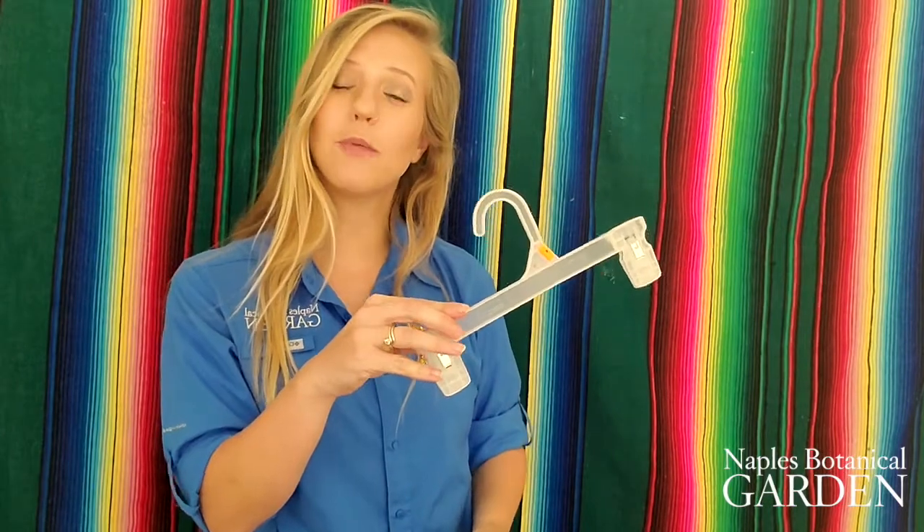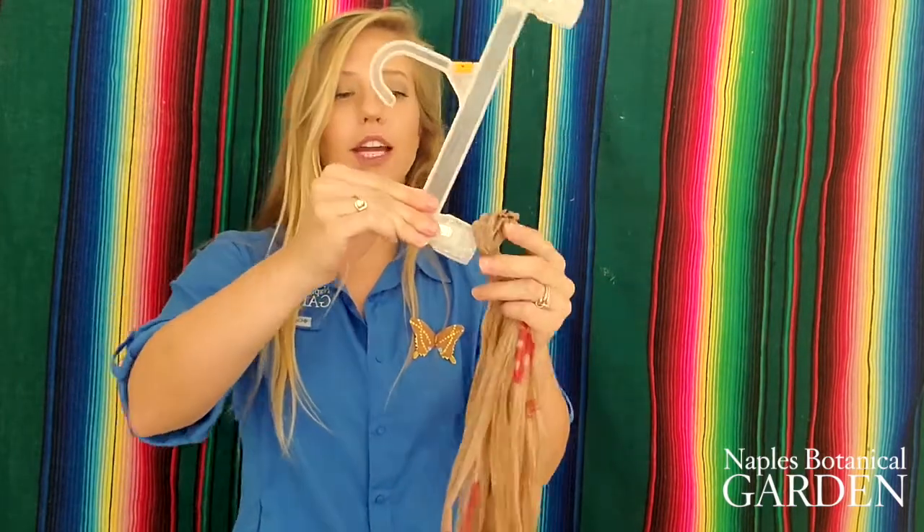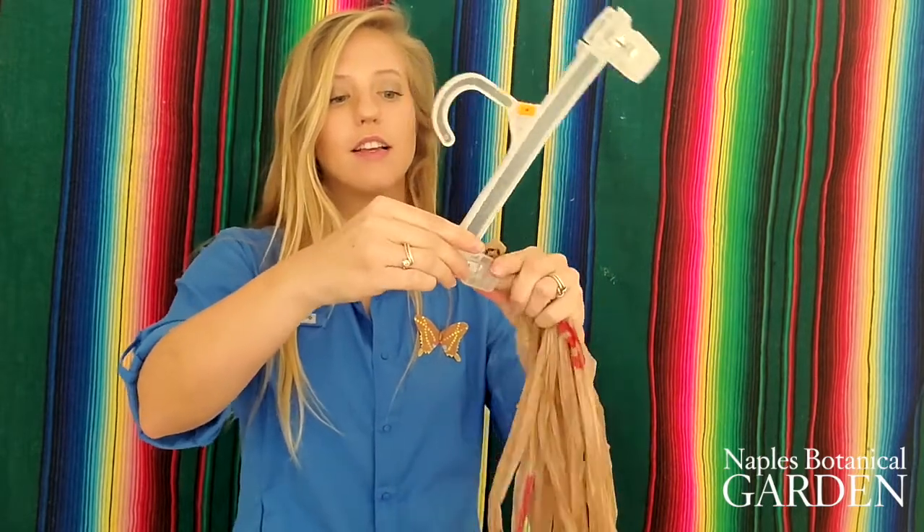Now it's time to start tying knots to finish our plant hanger. If you have a friend with you it's helpful if they can hold the top so you can make your knots. If you're socially distancing like I am, a coat hanger can be just as helpful. I'm going to clip the top hanging part into my coat hanger so it can keep my project still while I'm working.